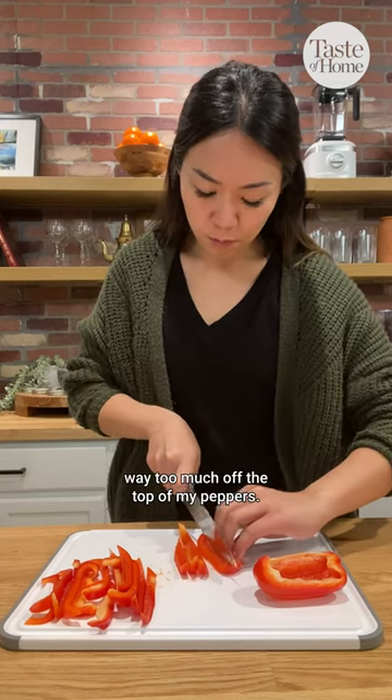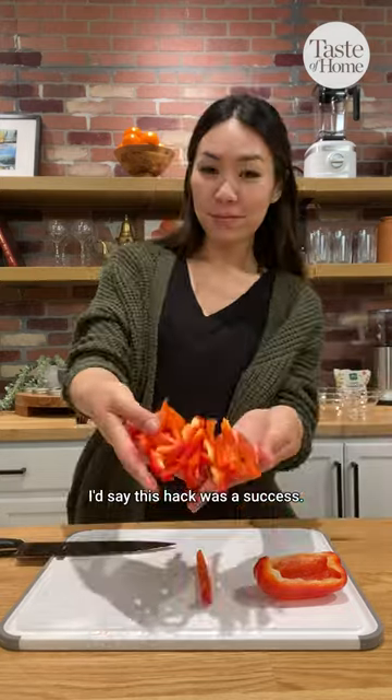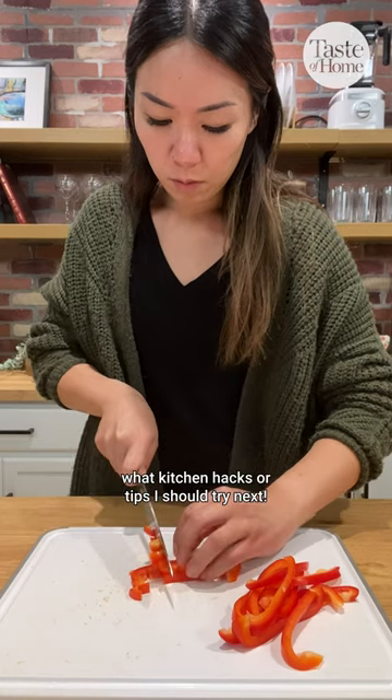Considering that I normally cut way too much off the top of my peppers, I'd say this hack was a success. Let me know in the comments what kitchen hacks or tips I should try next.